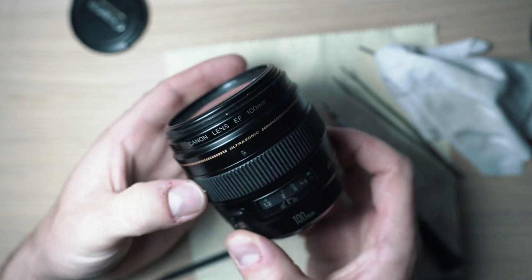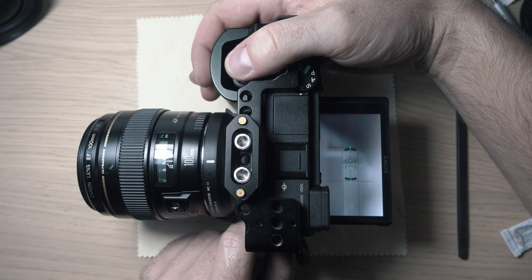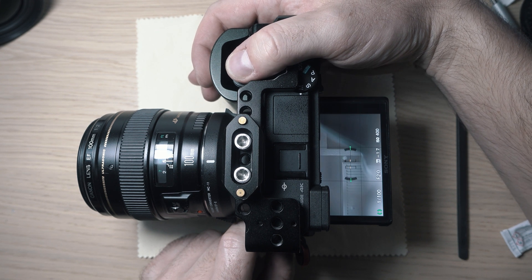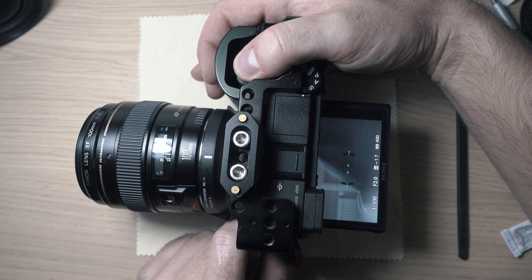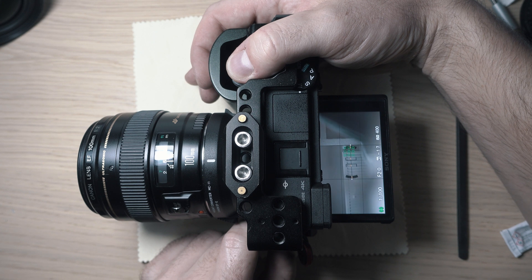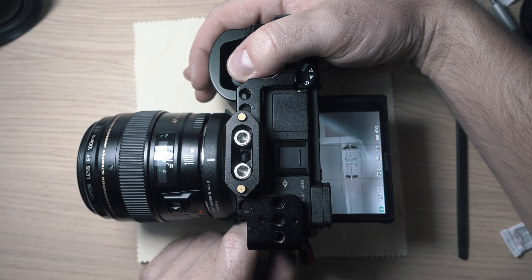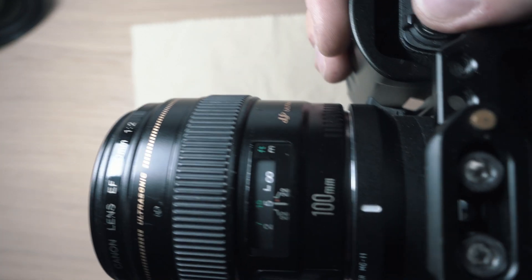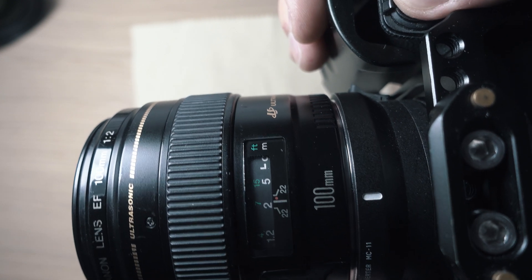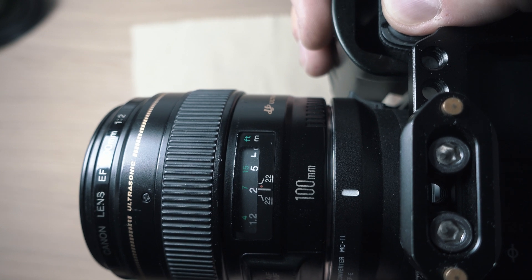It spins nicely — let's see how it's working on camera. Focusing on a fast subject and a close one is fine and I can repeat it without any issues. Focusing through the whole distance is not a problem. See you in the next video.